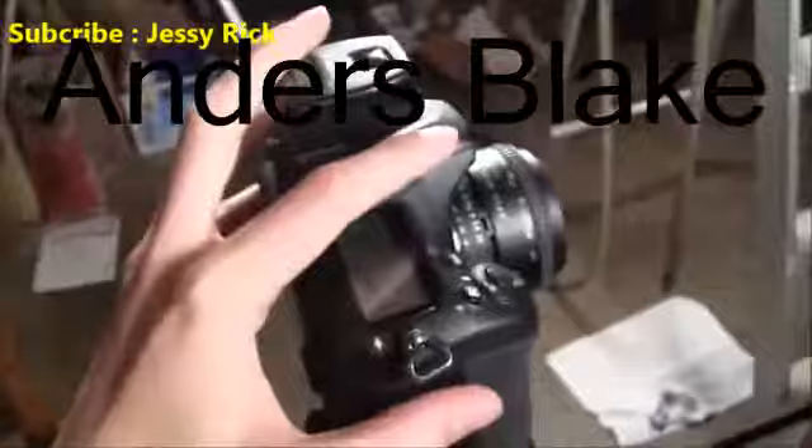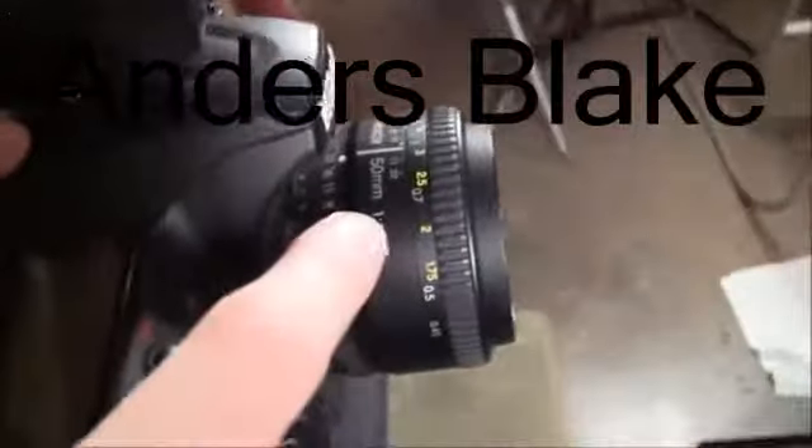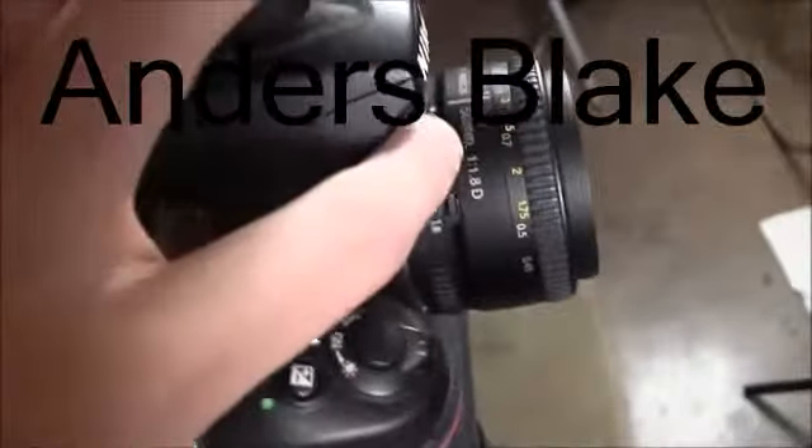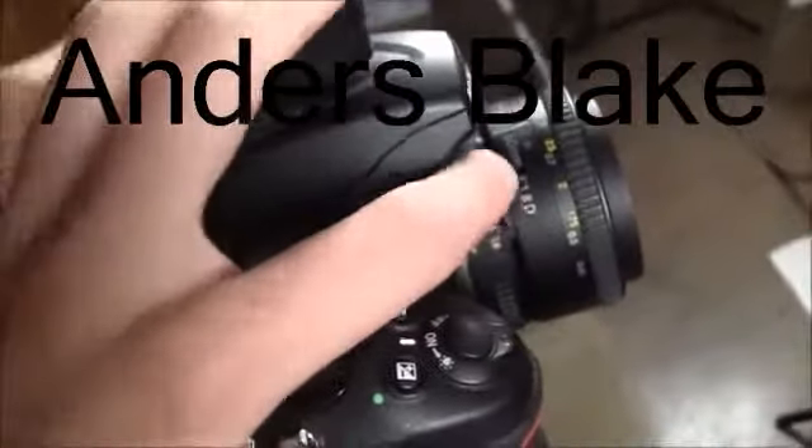Next is the camera. It is pointing directly at the fish tank and the lens on here is a 50 millimeter lens. It is a prime lens so it's going to be very sharp. If you don't have a prime lens just use whatever lens you have. Anything will work but this is ideal.